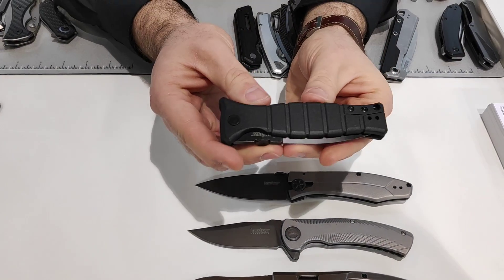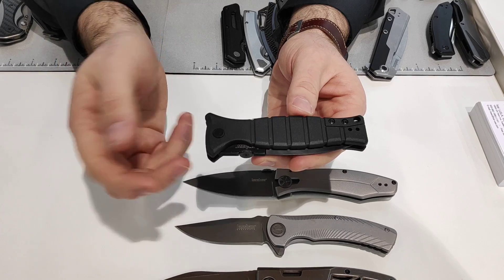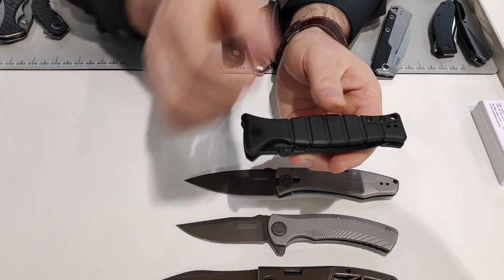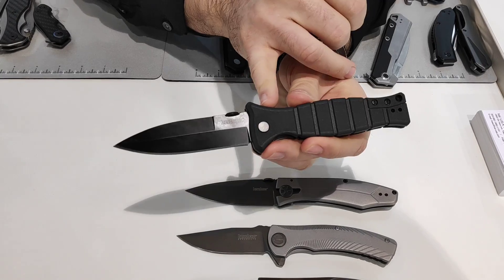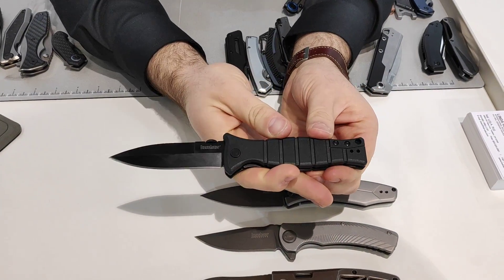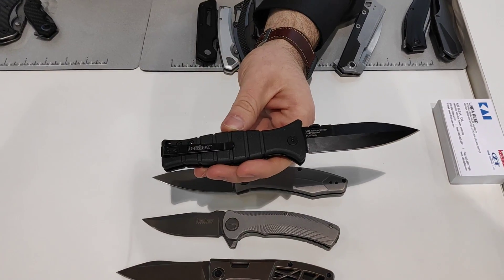Then we have the Les George XCOM. This is based on an old M3 trench knife, which is traditionally a fixed blade design, but Les worked it into a folder. You get the glass filled nylon handle designed like the traditional fixed blade. Manual opening system. You get the guard like you would on a fixed blade — very comfortable with your thumb. Deep carry clip as well, 8CR blade steel.